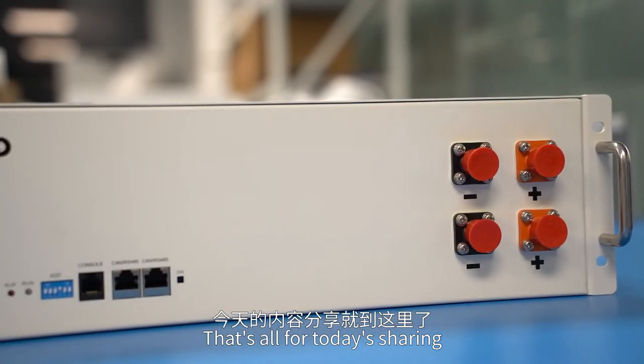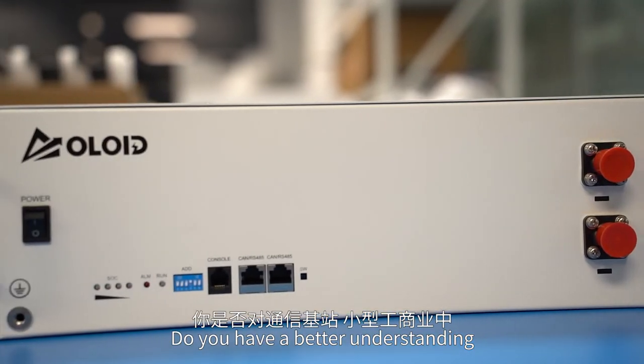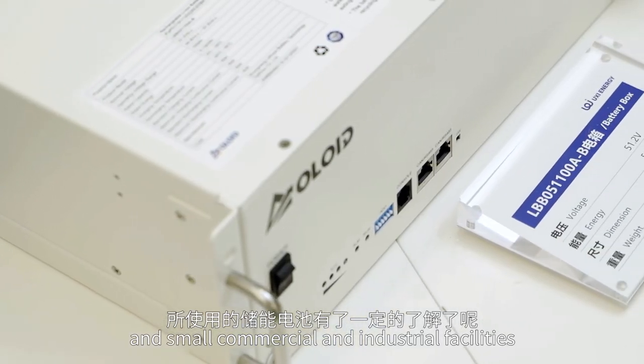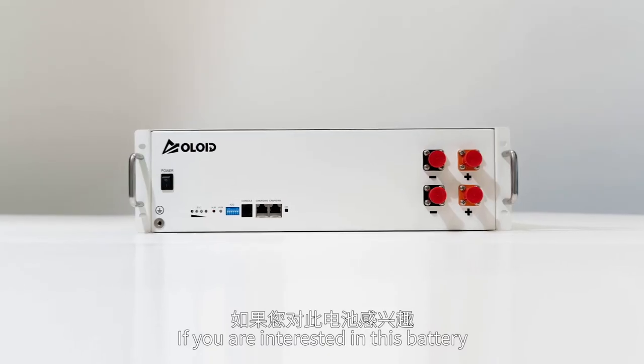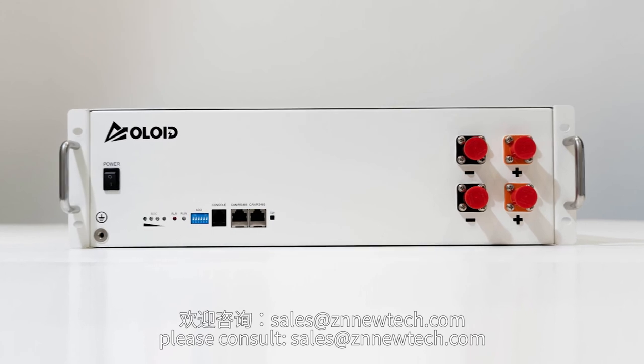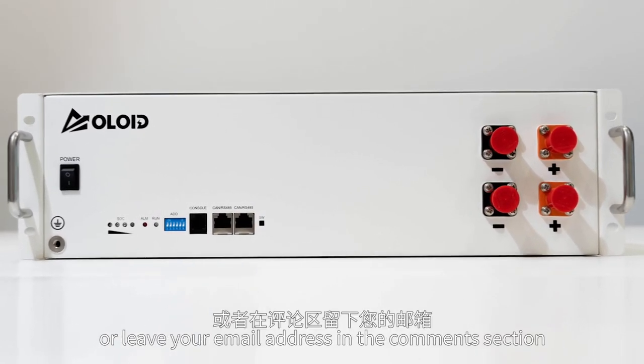That's all for today's sharing. Do you have a better understanding of the energy storage battery used in telecom base stations and small commercial and industrial facilities? If you are interested in this battery, please consult sales at snutech.com or leave your email address in the comments section.